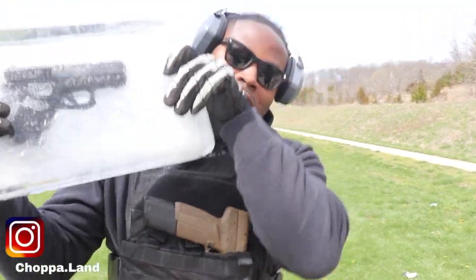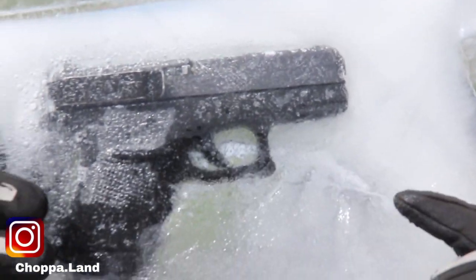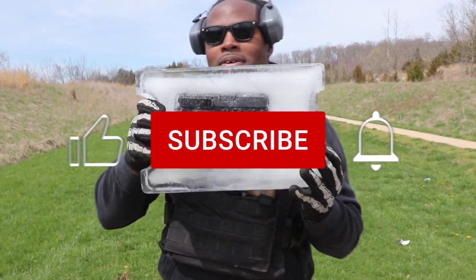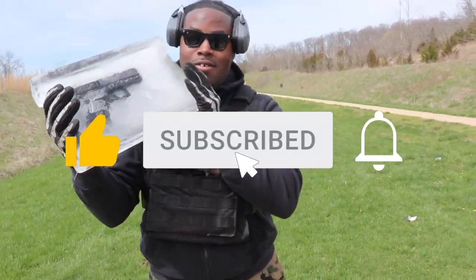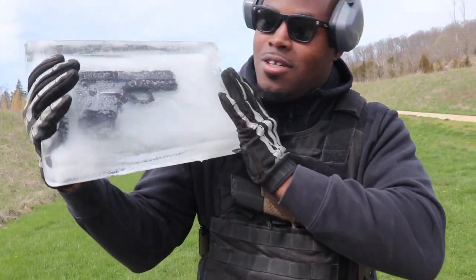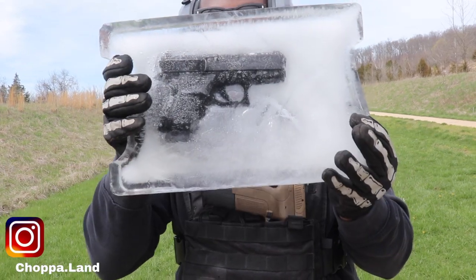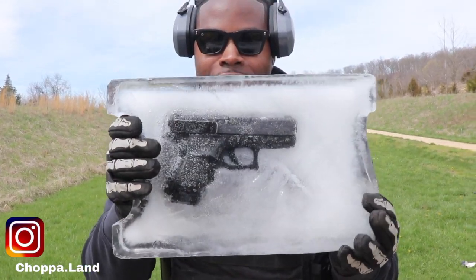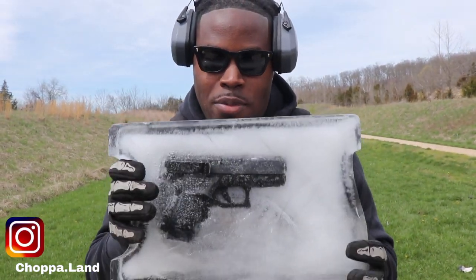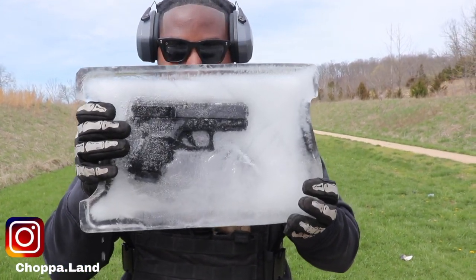This is my Glock 30, stuck and frozen in ice. As you can see, it's solid, bro. So look, I wanted to do a test to see if this gun got frozen — will it still work? Because Glock is known for being reliable. So let's see how reliable they is.